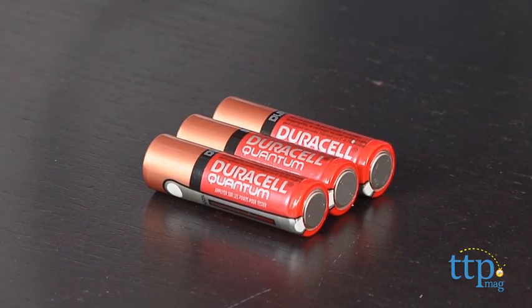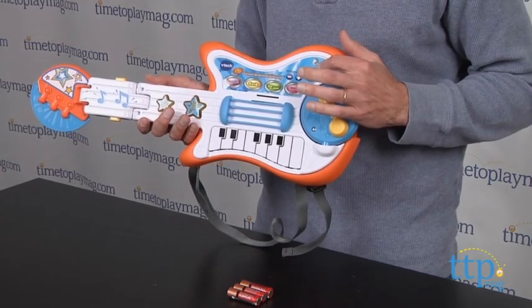First thing you need is three AA batteries. From there, you just press the power button and power it on.